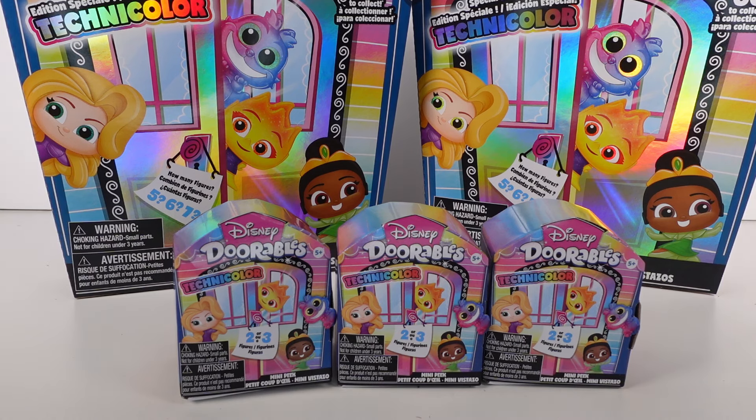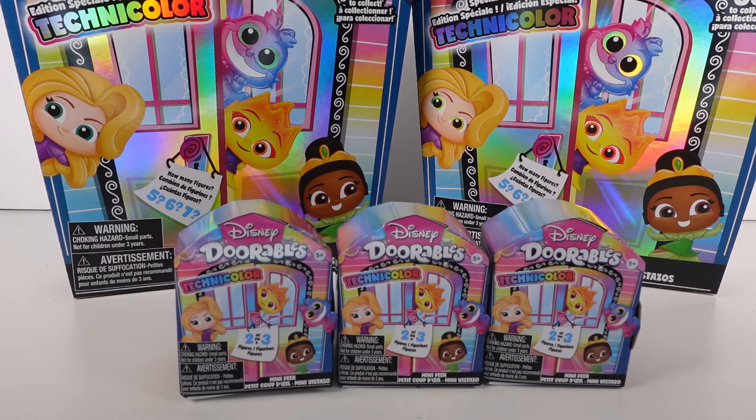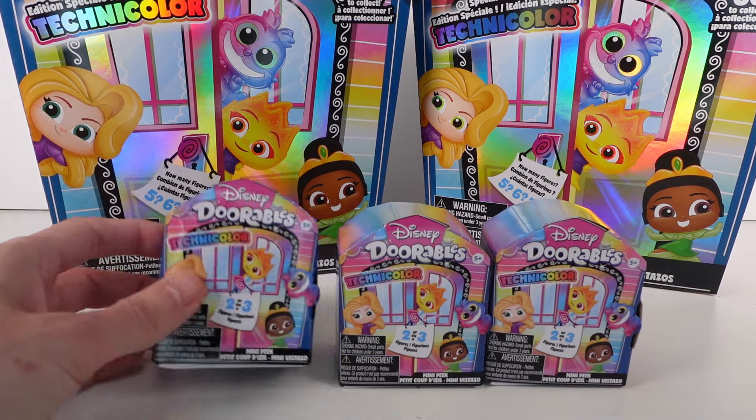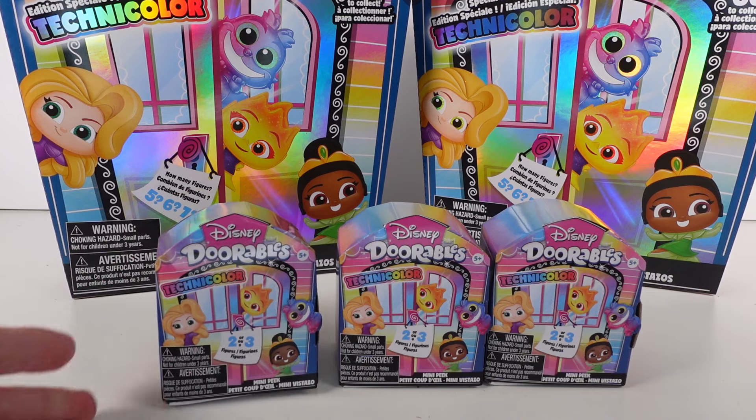Hi everyone, it's Tiffany! I'm here with the Disney Doorables Series 11 Technicolor series. We have two of the multi-peak packs and three of the mini peak packs. In the multi-peak packs you can find five, six, or seven figures total, and in the mini peak packs you'll find two or three figures.